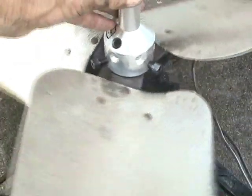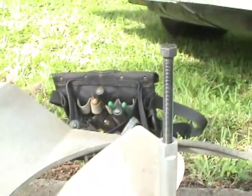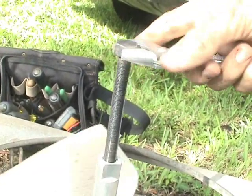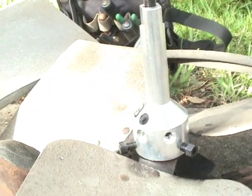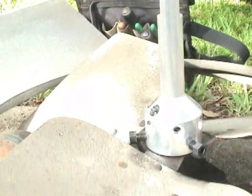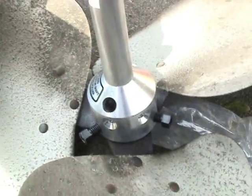Alright, now that I have the hub puller fastened onto the hub nice and tight, I can turn this screw in. In many cases you'll need to use a wrench of some sort to turn the screw. Turning the screw, the hub is actually coming off. Sometimes I can just do this by hand and the hub will come off the shaft real easy anyway. And there it is — that was pretty easy. Sometimes it can be a little more difficult, but this hub puller sure makes it a lot easier.